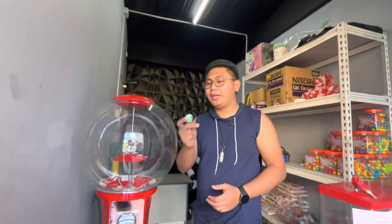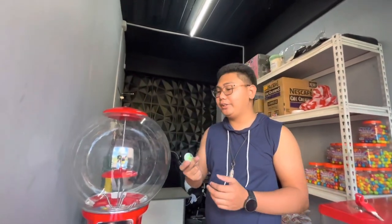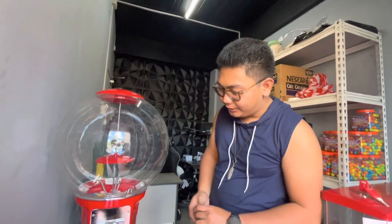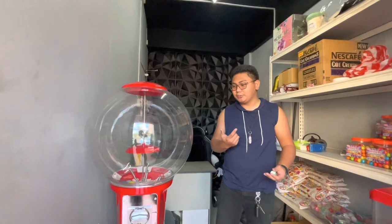This machine fits toy capsules that are around 35mm in diameter. You can also load other round items. You might be wondering where the coins go — where is the cashback?